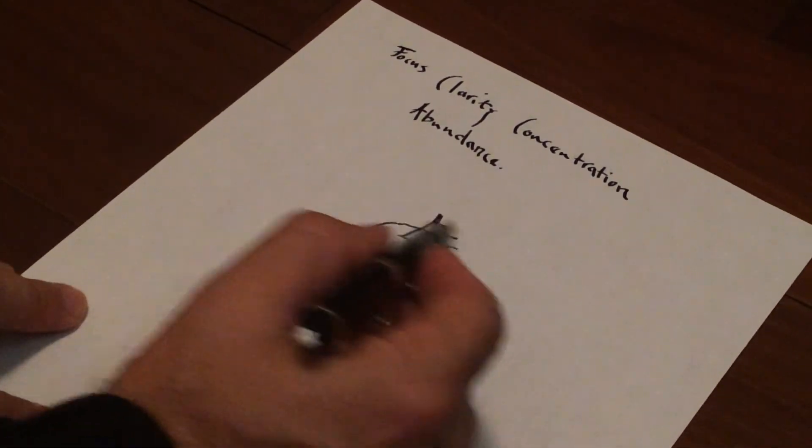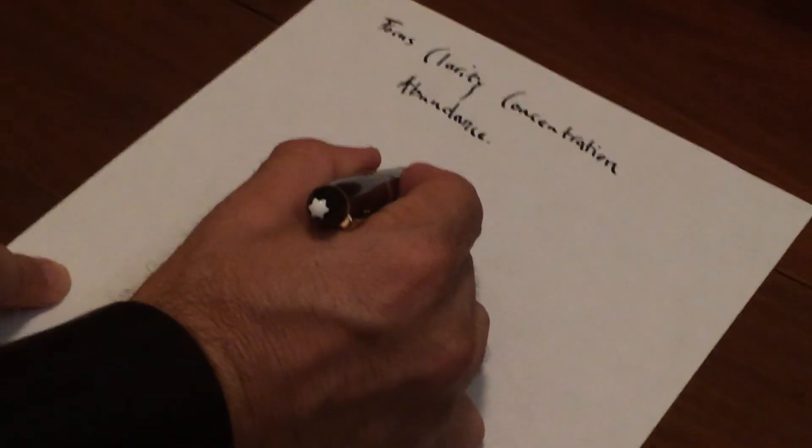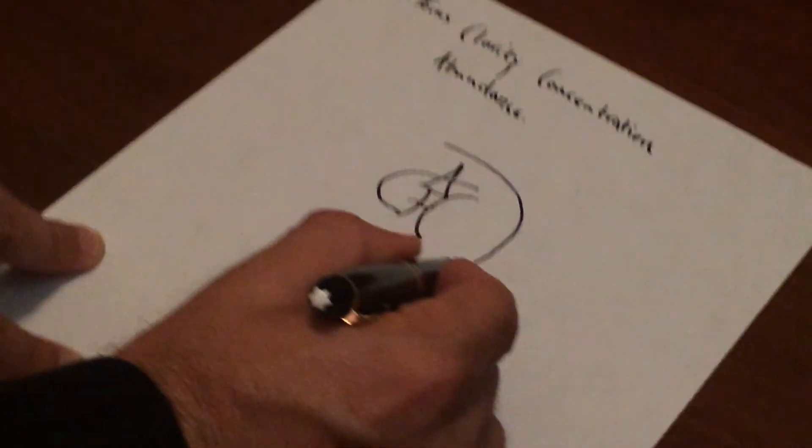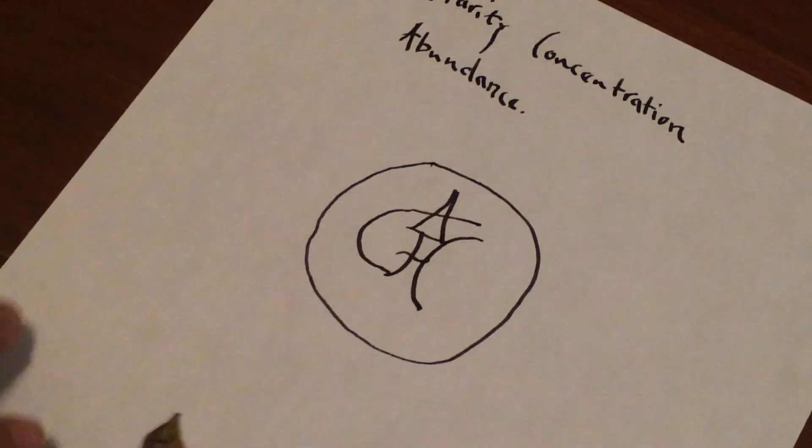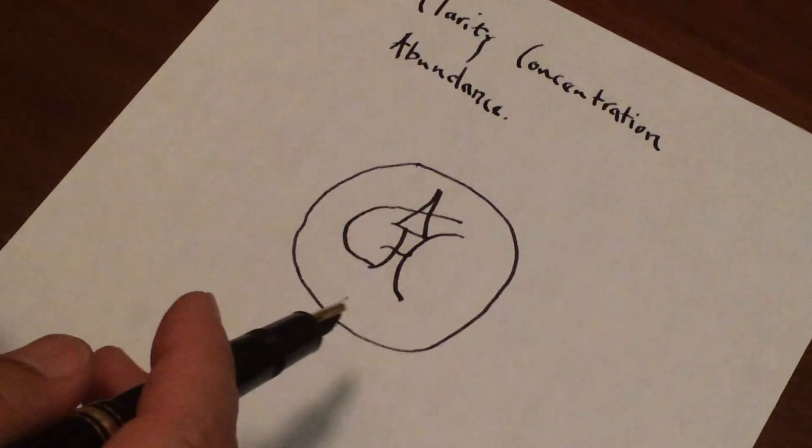Now this is my sigil — I'm just going to circle it for clarity. I might take this symbol and put it underneath my yoga mat, or put it on a shrine and energize the sigil every day for 40 days. This can be used for so many different things — use your imagination. I hope you enjoyed this tutorial. Steven EarthMetz signing off for Earth's Power Yoga.